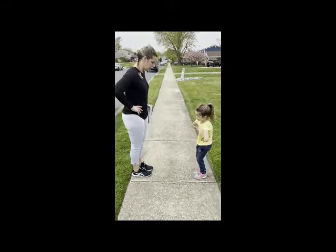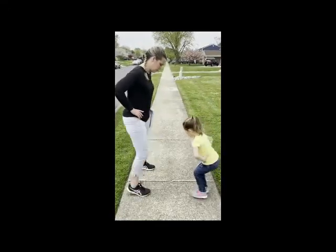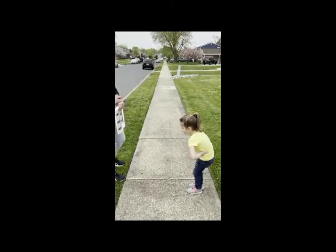This time, what I want you to do is put your hands on your hips. You're going to step over the line one foot at a time. You're going to have 15 seconds to get as many steps as you can. Hands on your hips. Ready, set, go.